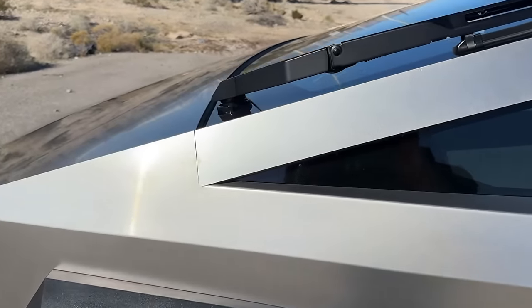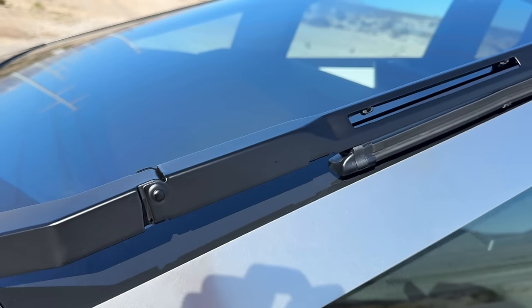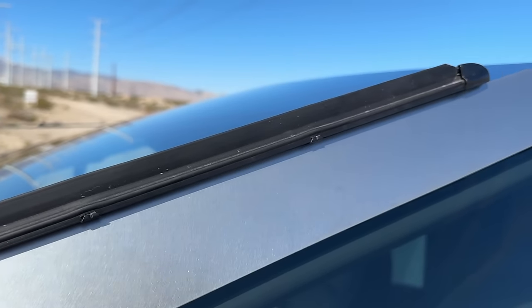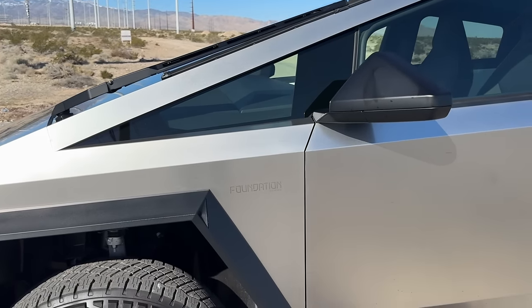And also the one thing that everyone seems to always notice is, beyond the huge windshield on this Cybertruck, the massive windshield wiper. And we're still going, we're still going — and there's the end of it. So it's definitely the largest windshield wiper that I've probably seen in a production vehicle.